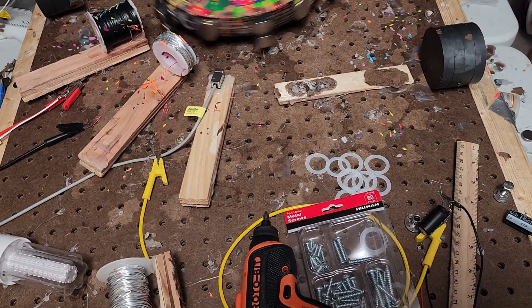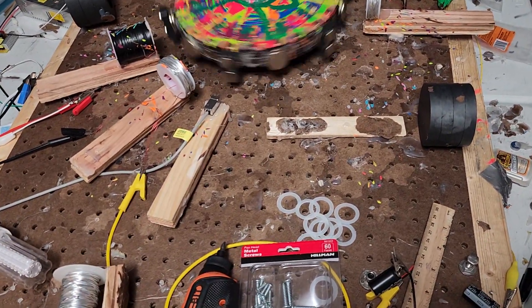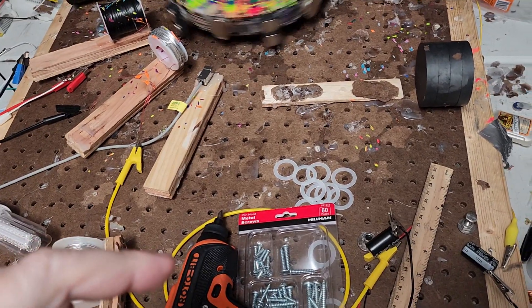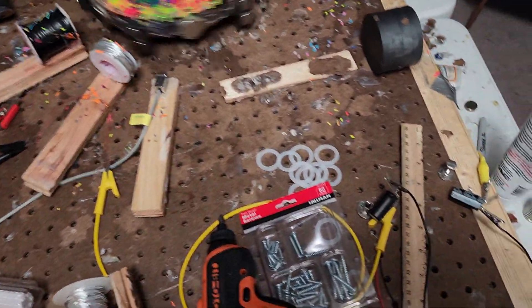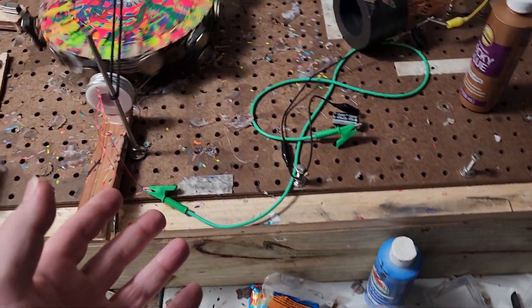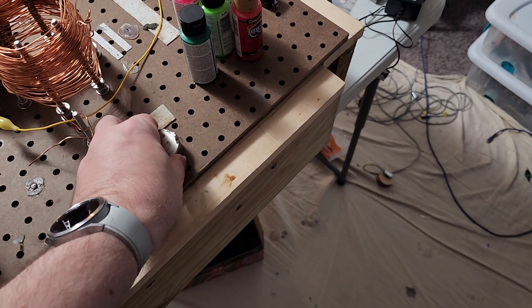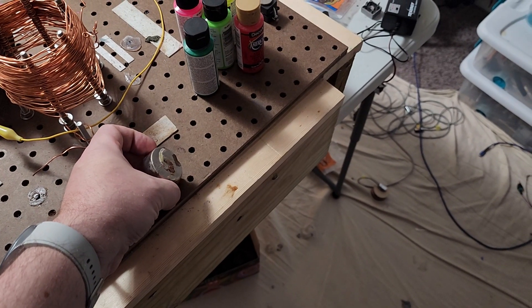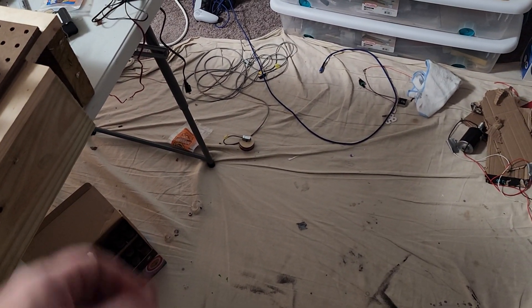I don't think we're going to be running the generator anytime soon because in order to make that work in this orientation — instead of having it be like the Price is Right, we've got it going like Wheel of Fortune. On the Wheel of Fortune orientation, nine of those big neodymium magnets can fit on the rotor. Anything more with this magnitude will be too much and the reed switch won't be able to differentiate the distance between them — it'll be on all the time, and you don't want that. You want it to be like a slingshot.